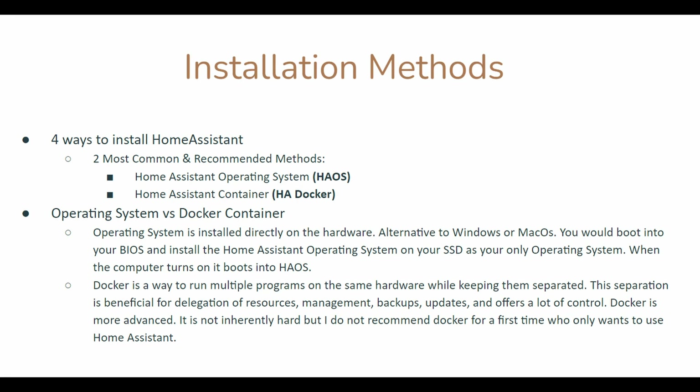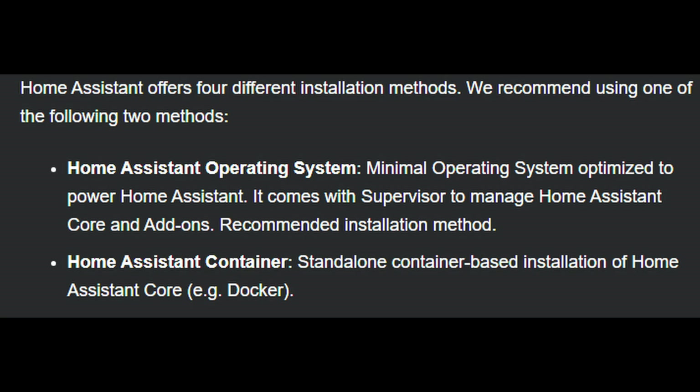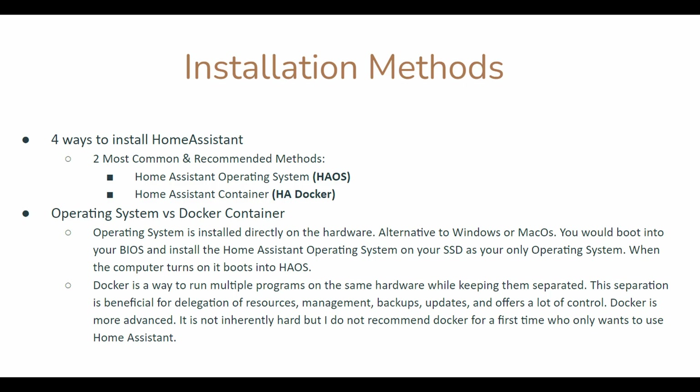As far as installation methods, there are four ways to install Home Assistant: Home Assistant OS, as a Docker container, Home Assistant Core, or Home Assistant Supervised. But really the two most common ways are Home Assistant OS or Home Assistant as a Docker container.